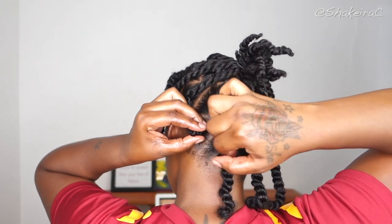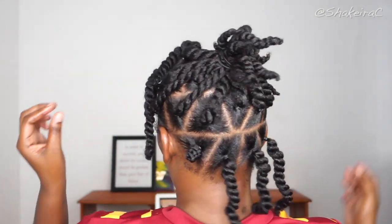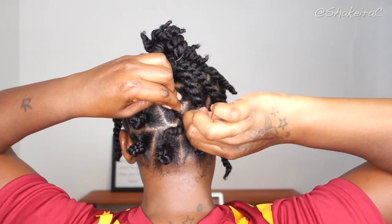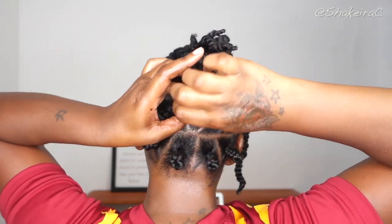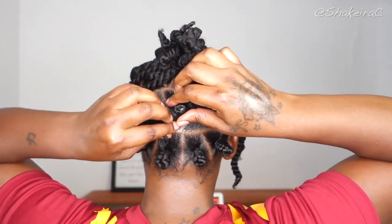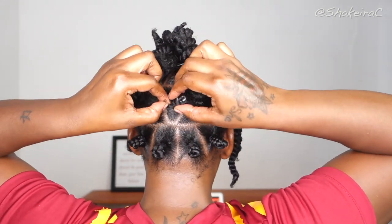Bantu knots are very easy to create — you're basically just wrapping the hair up, and every time you wrap around you're just going to wrap the hair underneath the wrap you made before. These hairstyles can be very hard to explain sometimes, but as long as you pay attention to what I am doing you will understand what I mean.